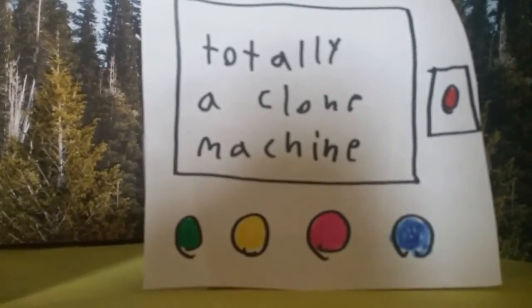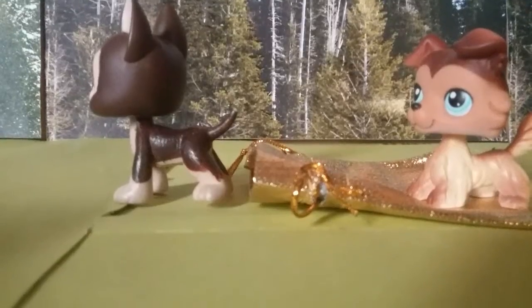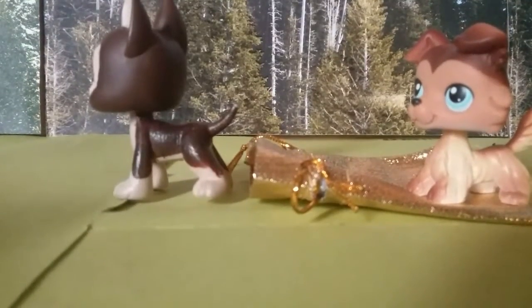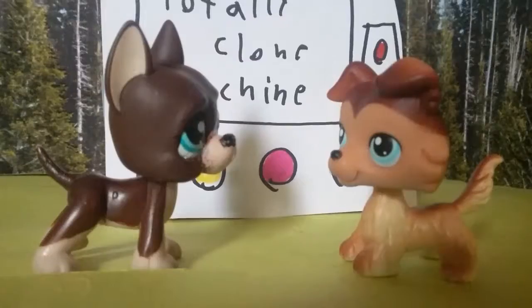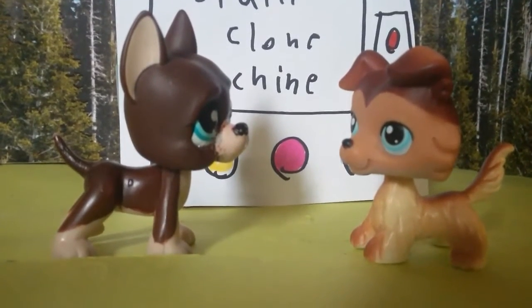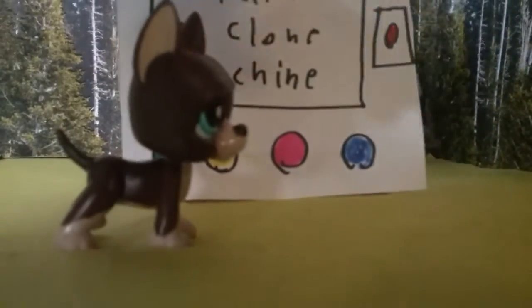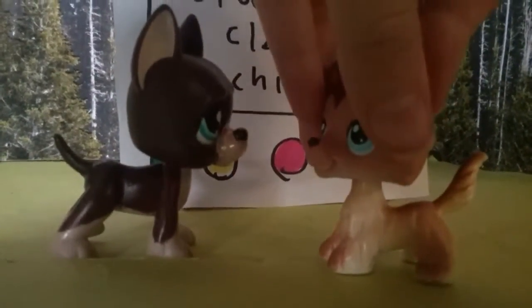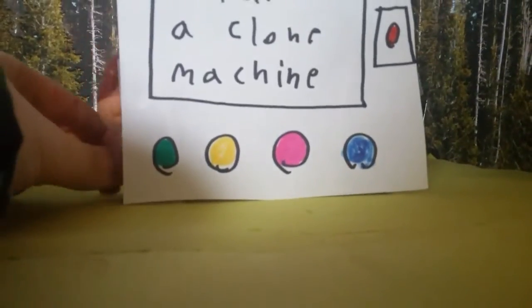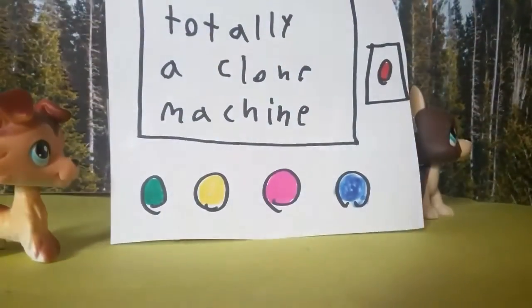We'll explain the steps on how to use it. First step is to kidnap an unsuspecting friend, like so. Then you're going to need a piece of DNA. DNA may include saliva or fur, but for now we'll just use fur. Then insert the DNA on one side and wait.